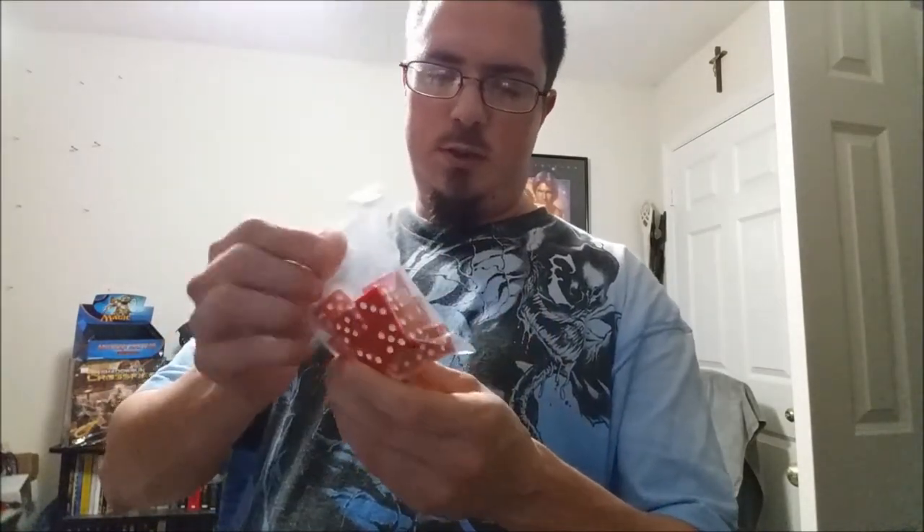We've got more dice. The Beginner's Box comes with blue dice, this one comes with red. But I've got my own — not that these are bad, but mine are mine and I like them.